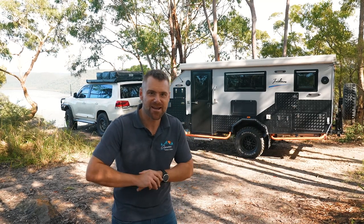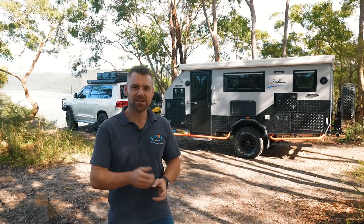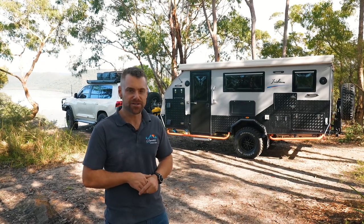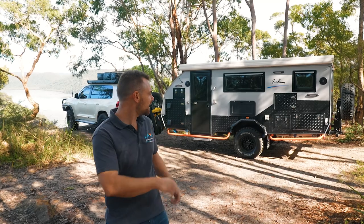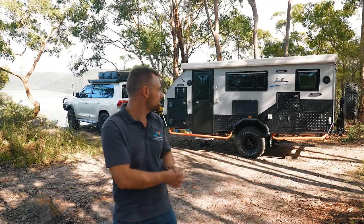Hey guys, it's Mark from Signature Camper Trailers. Most of you have seen our three-minute video of setting up a hybrid camper trailer. We thought we'd take the opportunity to actually show you how we do it. So let's open the roof up, fold out the back, swing out the kitchen and the awning, and give you a detailed run-through of how to set up this camper trailer.